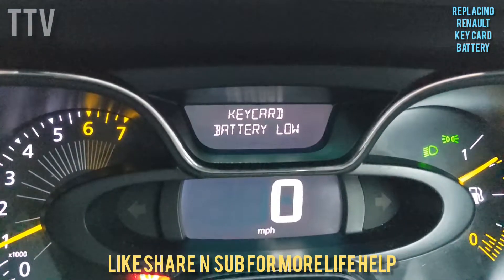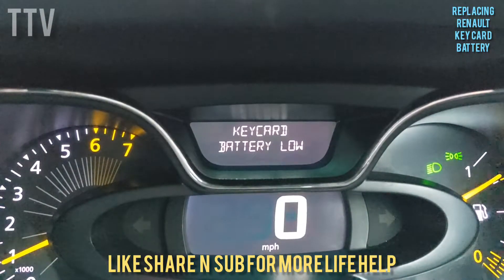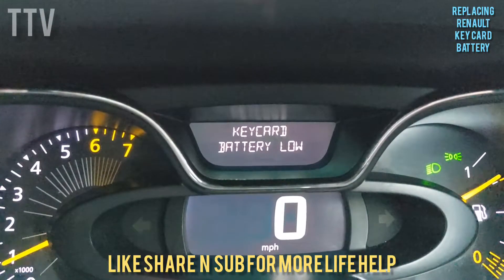So occasionally your car will show you this sign. What the hell does it mean? What can you do, especially if you're not at home? Well, it's dead easy.